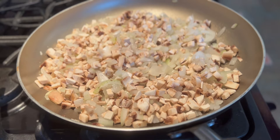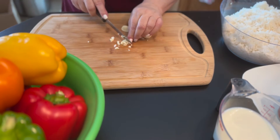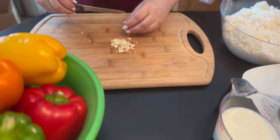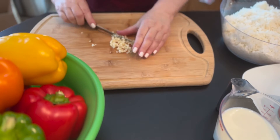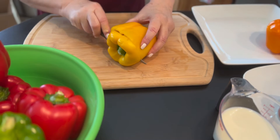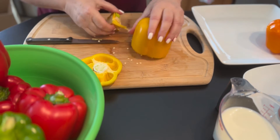Now let's go ahead and chop the garlic — we're going to add this towards the end. We just want to make sure that we cut the top off and make like a little hat out of it, then cut around the inside to get rid of the core and get rid of the seeds.